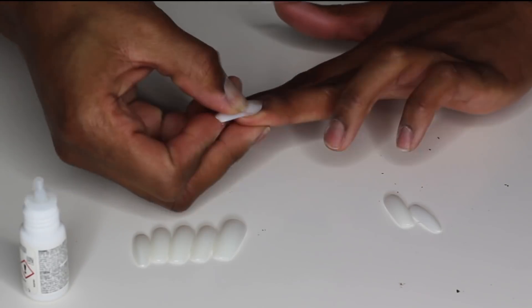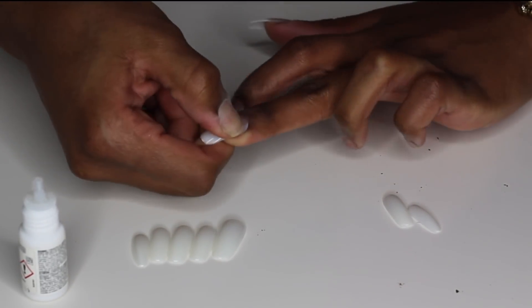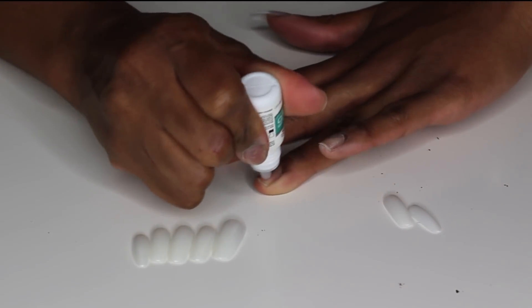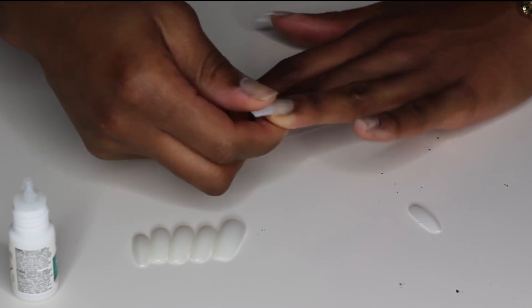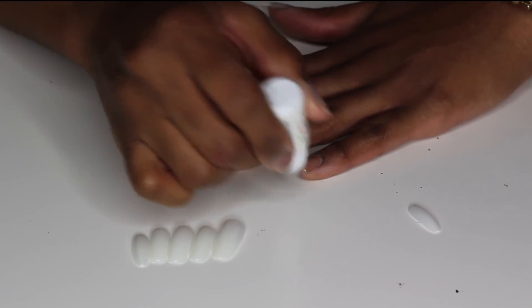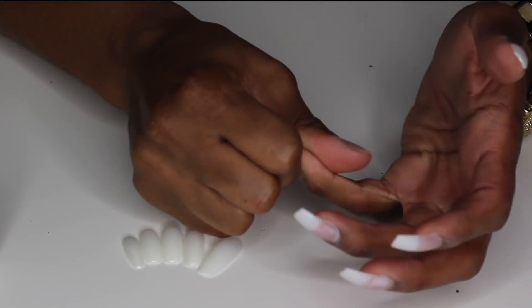This is pretty much how you do it. I'm just going to glue down each nail, holding each nail down for about 10 seconds at a time. With this part, you want to make sure that you get your nails on nice and straight because I've definitely glued my nails on crooked before, so don't do that.